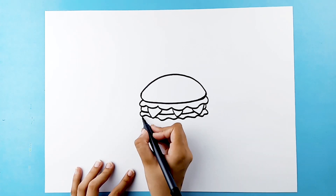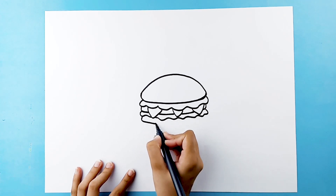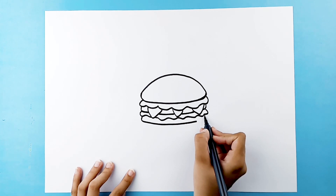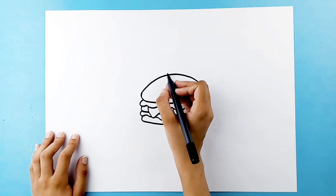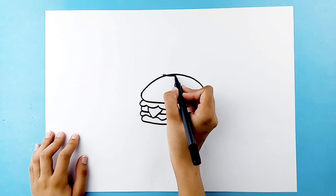The last slice of bread. And that's it! Let's now move up and draw a cylinder hat above your hamburger. Just follow my steps.